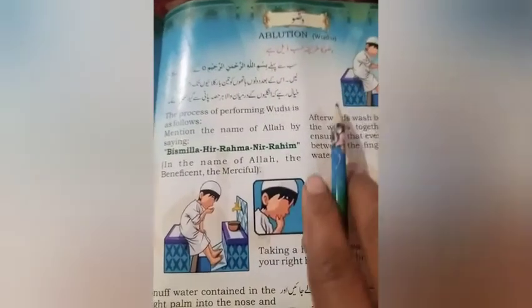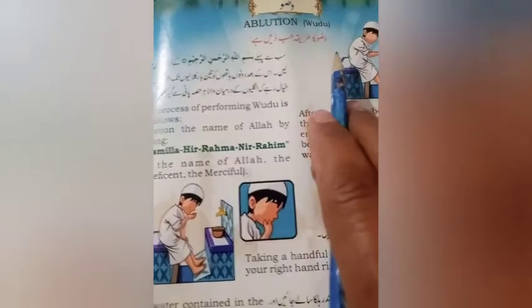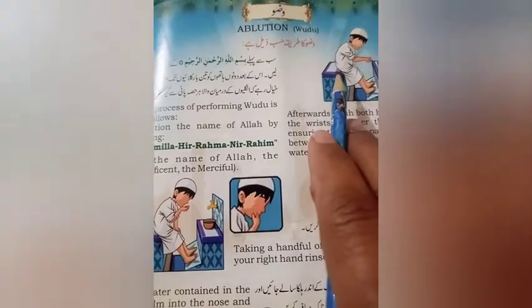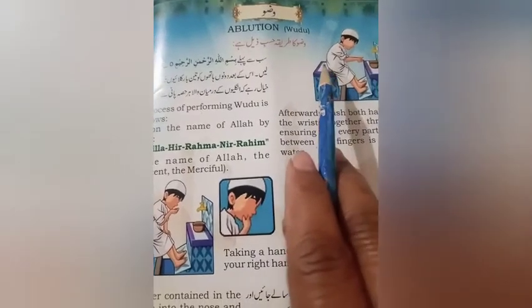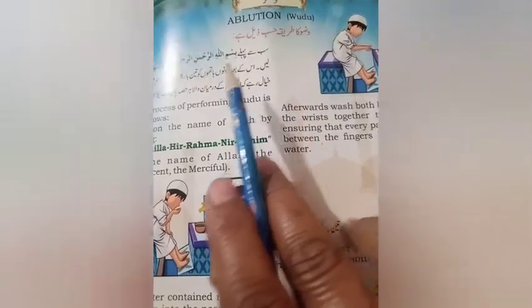As-salamu alaykum students! آج ہم سیکھتے ہیں وضو کا طریقہ۔ وضو کا طریقہ بچوں کو سیکھنا بہت ضروری ہے جو کہ ہم لوگ ان کے اوپر توجہ ہی نہیں دیتے اور پھر یہ غلط سیکھ جاتے ہیں۔ تو چلیں بچوں، آج ہم سیکھتے ہیں وضو کرنے کا طریقہ کیا ہے۔